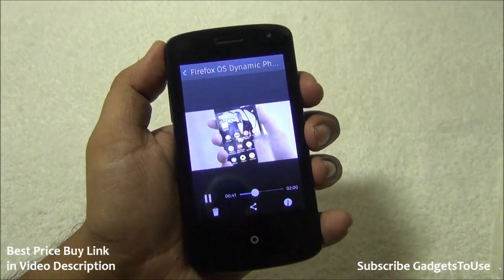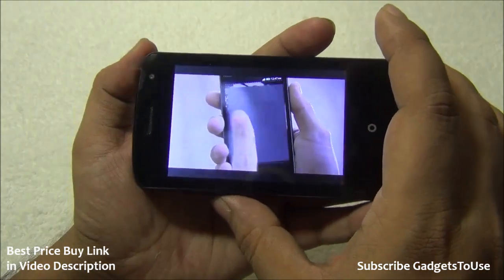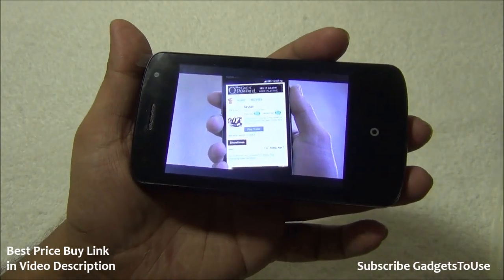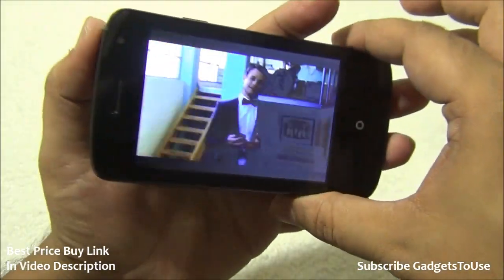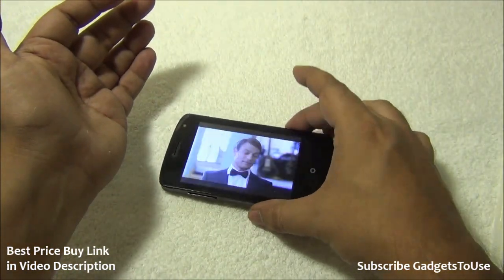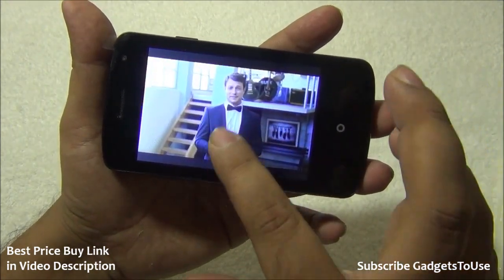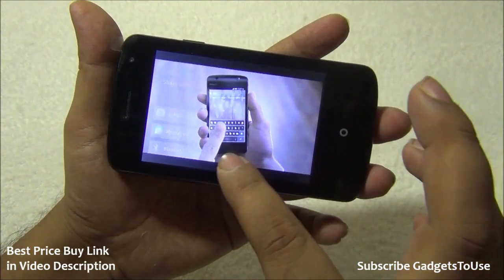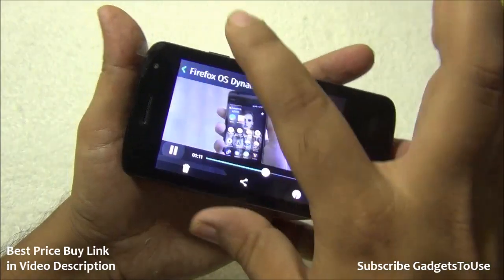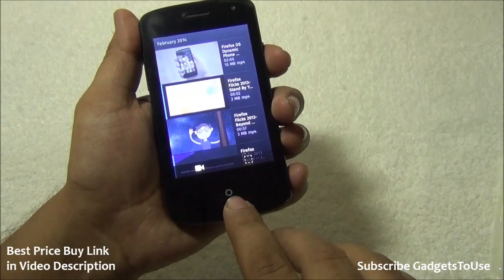The video player can play most video formats, but high definition videos cannot be played — you need to ensure the resolution is small enough. The loudspeaker is fairly loud but not excessively so. Viewing angles on the TFT display are limited. The loudspeaker is at the back, so placing the phone face-up on a table will muffle the sound. You can pause and share videos via email, messages, or Bluetooth.